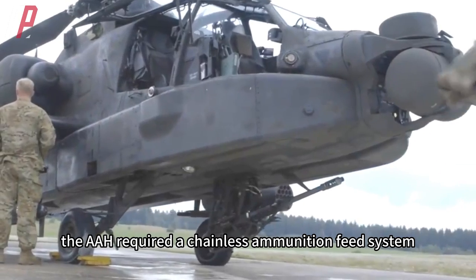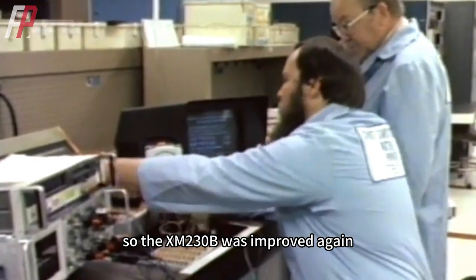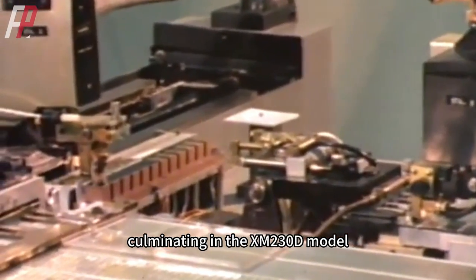However, the AAH required a chainless ammunition feed system, so the XM230B was improved again. Several more improvements were made, culminating in the XM230D model.